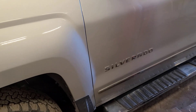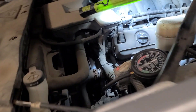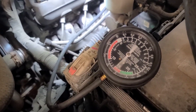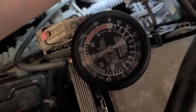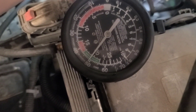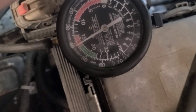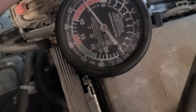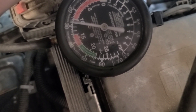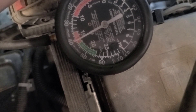Good afternoon viewers. Today we're back working on a 2014 Silverado which had low vacuum to the vacuum pump. I've got the vacuum gauge teed into the brake line. Now this is a vacuum pump, not engine vacuum — sometimes it builds up but it's pretty slow. It's supposed to be around 25 inches, and as you can see we're only getting 15 to 16 inches of vacuum.